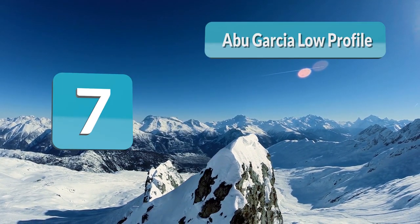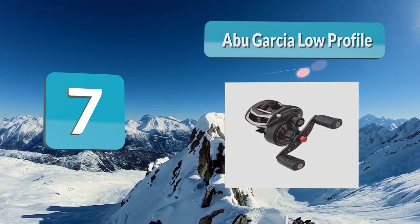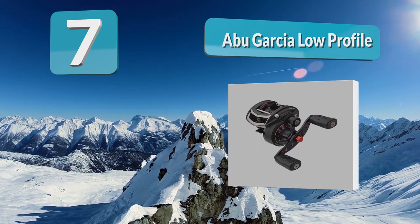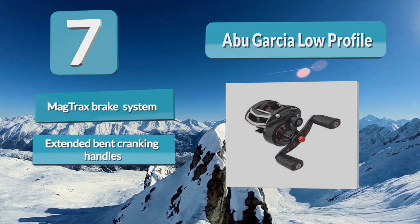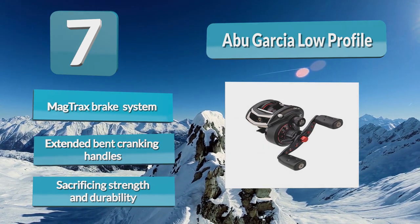Number 7: Abu Garcia Low Profile. With a total of 10 stainless steel ball bearings, titanium coated line guide, and sealed corrosion protection, this low profile baitcaster from Abu should stay smooth casting for years. They took a lot of steps to keep the weight down on this reel, such as the C6 carbon side plate, aluminum spool, and alloy frame.